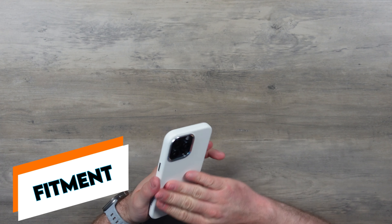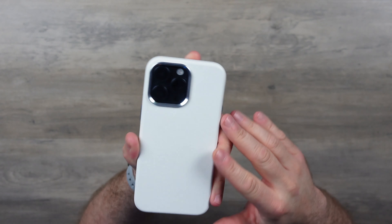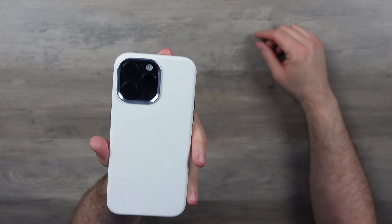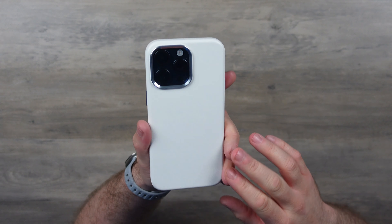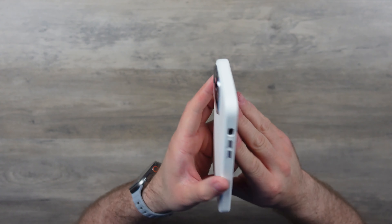40 grams on the scale — perfect. We'll just pop the phone in there — lovely. And there it is, that is the Blanc with the blue iPhone. So that's the blue camera lenses coming through and you know what, it doesn't look out of place. I think it looks pretty sleek to be honest. Any colour of iPhone 15 is going to look really nice with this.